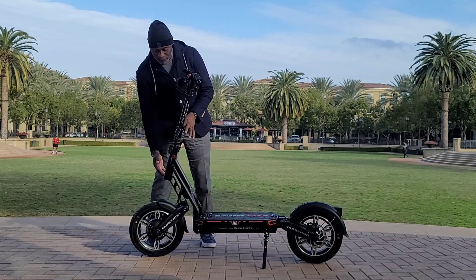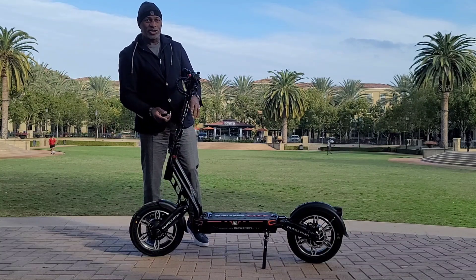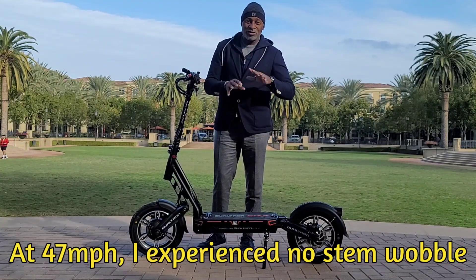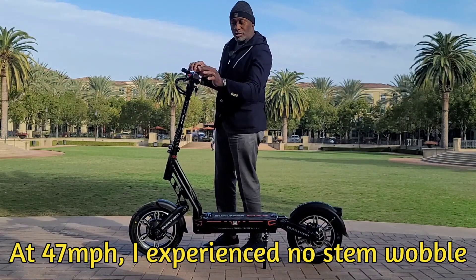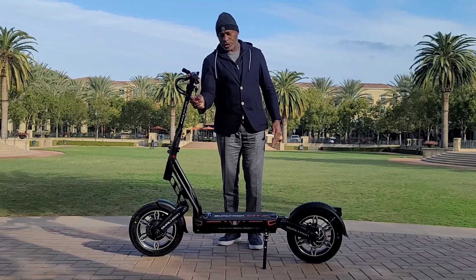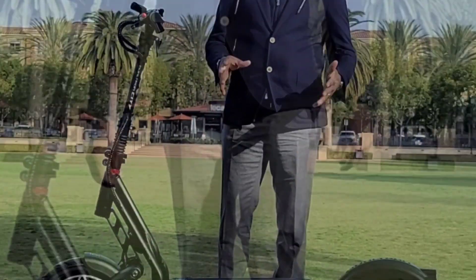One of the other things I like about this scooter is the space they put between the headset and swing arm, giving you a shorter steering pole — which means you have better stability. That stability allows you to get zero stem wobble. It's just solid because it's shorter, so you get a tight, firm connection from your steering pole to the headset. The longer the pole, of course, the more shake — not the case with this scooter.